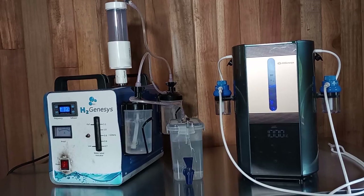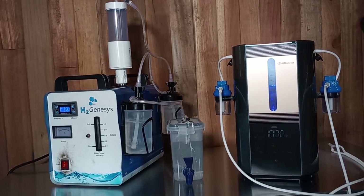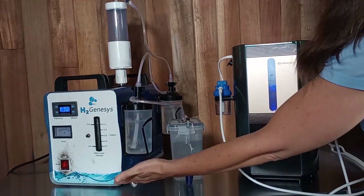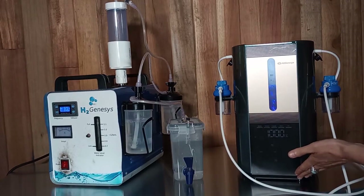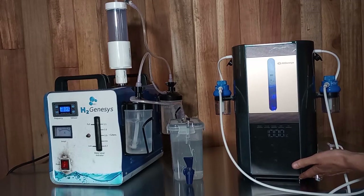Hi, I'm Sri. I want to show you a little bit about the differences and the similarities between our two molecular hydrogen generators. These are our two machines: this is our original H2Genesis Browns gas generator, and this is our second machine, the H2Genesis pure hydrogen, pure oxygen generator.